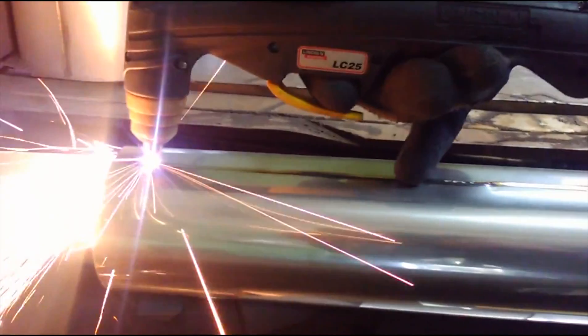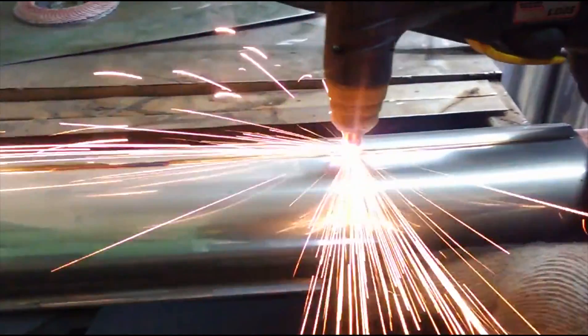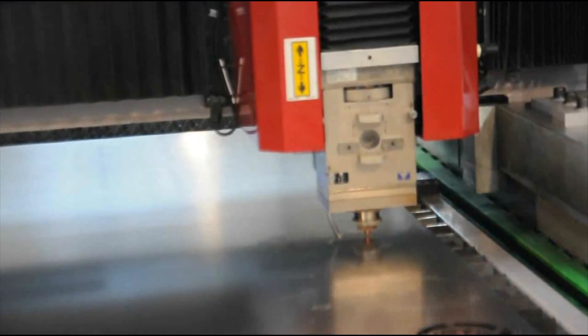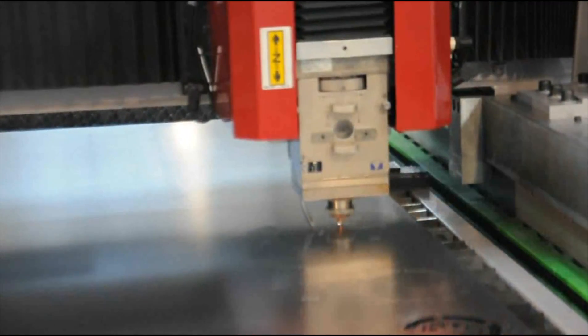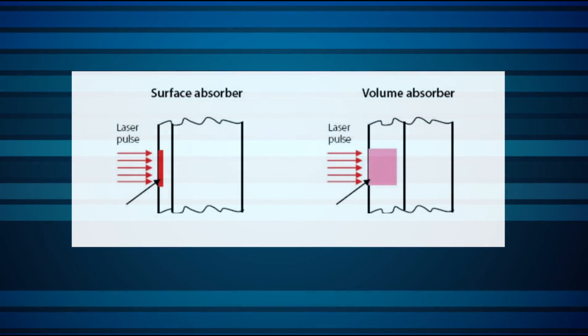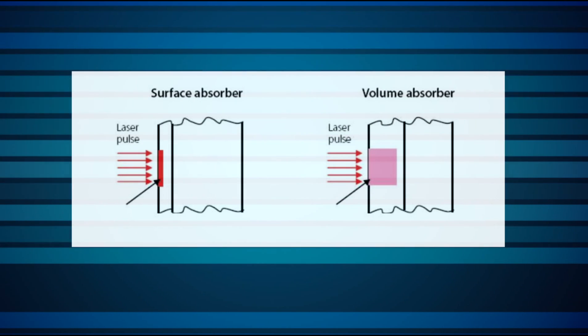One of the challenges that come up in many applications nowadays is measuring laser beams having high power and high power density, and in particular when these beams are also pulsed. High energy density pulses make life very difficult for the absorbers used on the sensors. Short pulses typically require sensors having volume absorbers, and longer pulses present their own challenges.